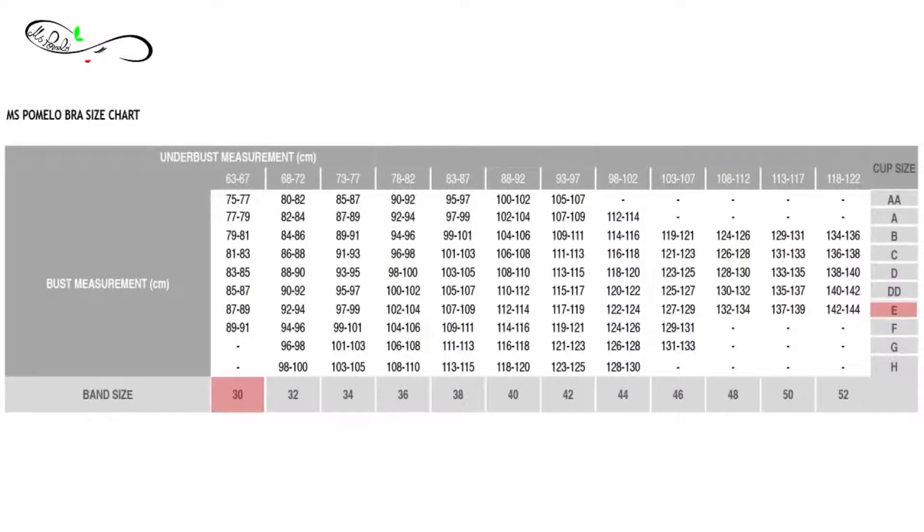Another thing we wanted to teach you is the seesaw rule. Sometimes you feel comfortable in the cups but the band is tight. So if you feel comfortable in the cups but the band is tight, you should go up the band size. In Karina's example, she's a 30E. If she goes up the band size, the cup size should drop one letter down — so you go from 30E to 32DD.